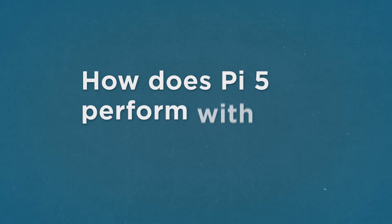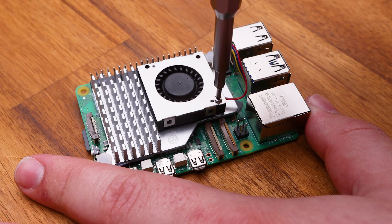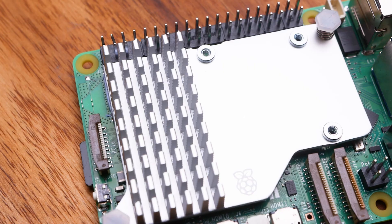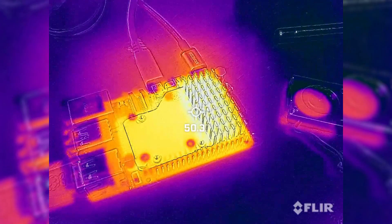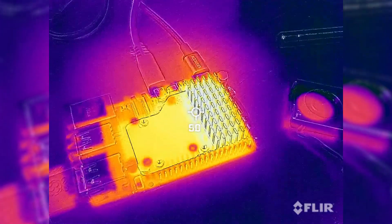That leads us into our next question: how does it run with just a passive cooler? We ran the same usage tests but this time with the official active cooler with the fan removed, and also on a more generic low-profile heatsink. The Pi 5 performed far better with these, sitting around the mid 60 degrees with no thermal throttling whatsoever.